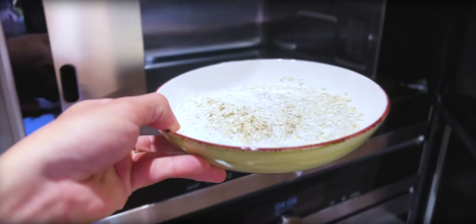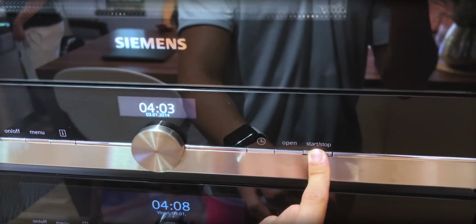I usually use regular milk because I don't like the taste of almond or cashew milk — it's too sweet for me. I've heard there's also coconut milk, but I don't do that. Once you've added your liquid, put it in the microwave for about two minutes.